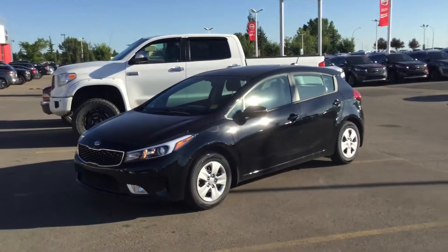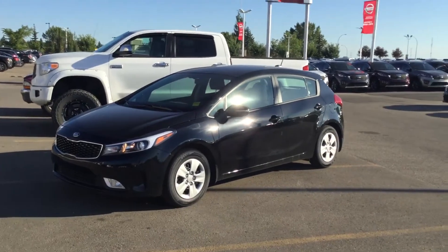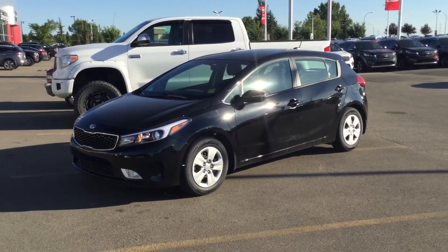Once again, this is the 2017 Kia Forte LX Plus hatchback in Aurora Black. I look forward to hearing from you. Have a great night — bye-bye.